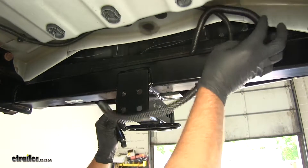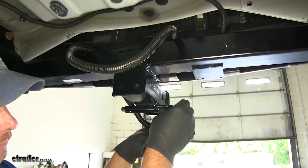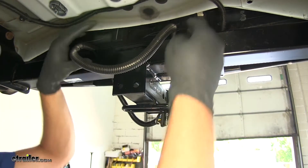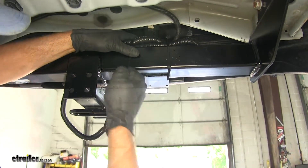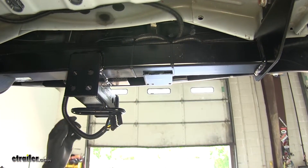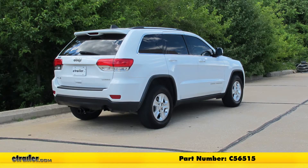Now you can decide how you want to route the wiring. I'm going to bring it down the front side of the hitch, bring a loop over around the safety chain connection point to hold it, and we can use a couple of zip ties here to get both our plug and wiring safely secured above the hitch. Now we're ready to go have the tow package activated, and that's going to complete our installation of the Curt T-Connector Vehicle Wiring Harness with the five-pole flat trailer connector, part number C56515.